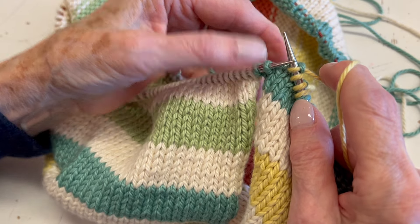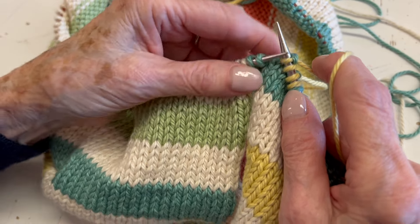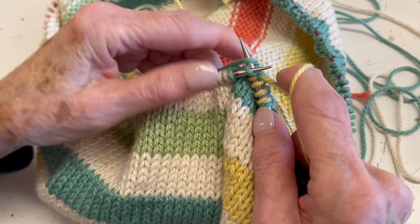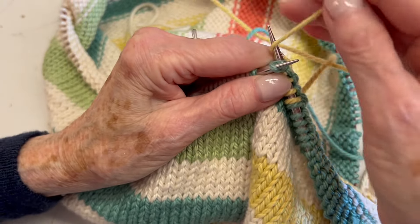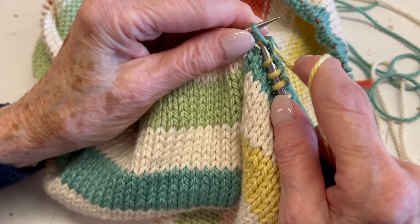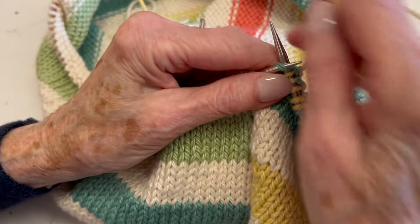You can't do this every stitch because the yarn can just pull right out. So it's from right to left, left to right, and then over, back over, and then knit again.